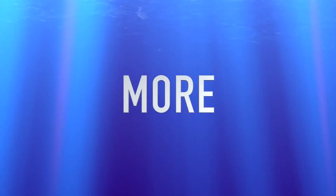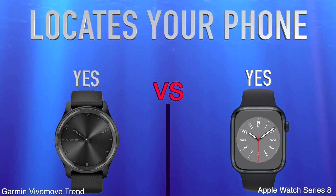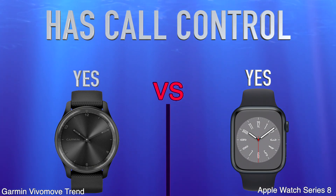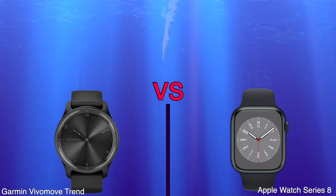More. Locates your phone. Has Call Control. Price.